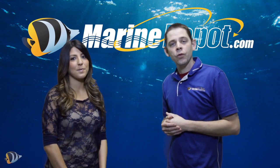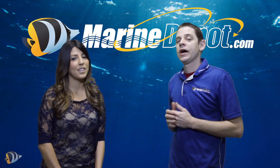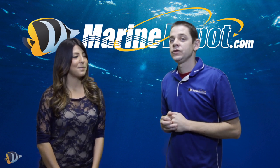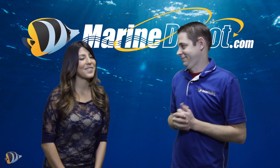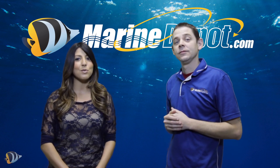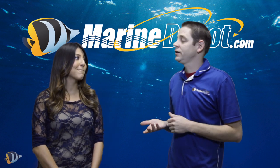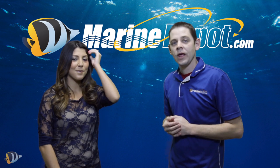In today's marinedepot.com video, we're going to show you guys how to frag a soft coral. We really wanted to express how easy it is to frag soft corals at home, so we've asked a little help from Valerie here. Hi, I'm Valerie. I work in the purchasing department and I have little to no aquarium experience whatsoever. So we've decided to walk Valerie through fragging a soft coral in our office aquarium.